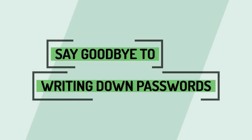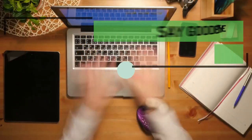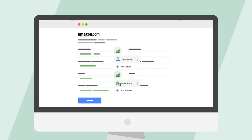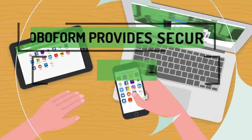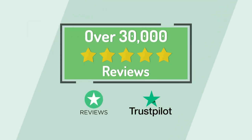RoboForm takes all the typing out of it and all the hassle. One of the best things about it is you can generate unique passwords for each site, because at the end of the day you shouldn't have the same password for every site you visit. RoboForm uses industry-standard encryption for all your data so you can be absolutely sure that your information is secure at all times. You can also secure and organize bookmarks and all of your notes. With over 20 years of experience and more than 30,000 five-star reviews, RoboForm is the perfect solution to your password problems.